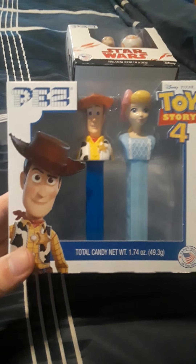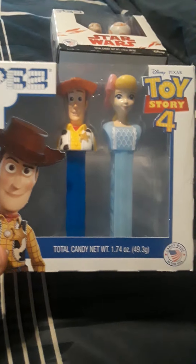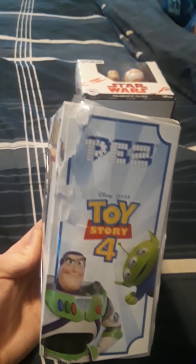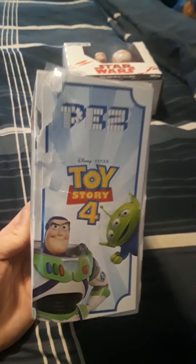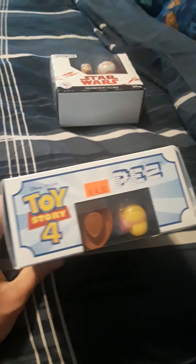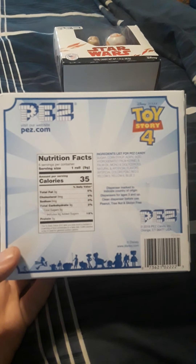The Toy Story one with Sheriff Woody and Bo Peep right there. Apparently they're both made in the USA. This is very nice packaging, so that's why I didn't throw it away — though I kind of ripped it right there, I didn't mean to do that. Here's the back with all the little characters from Toy Story 4.